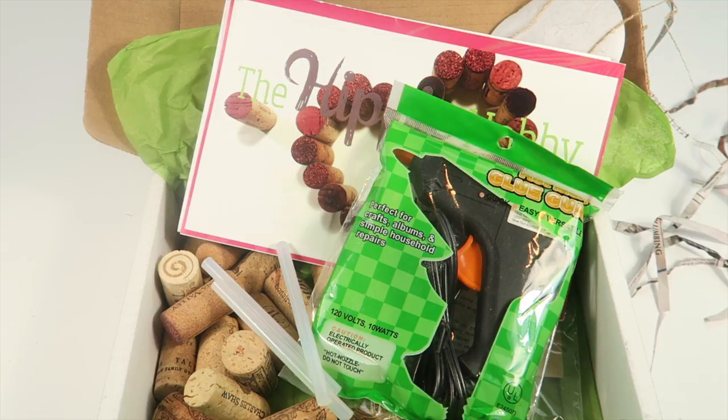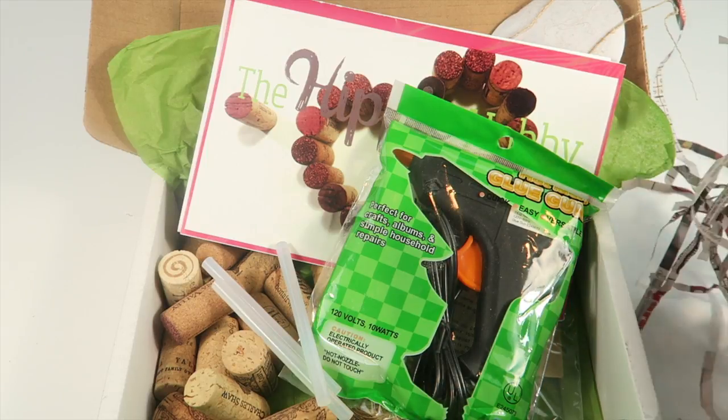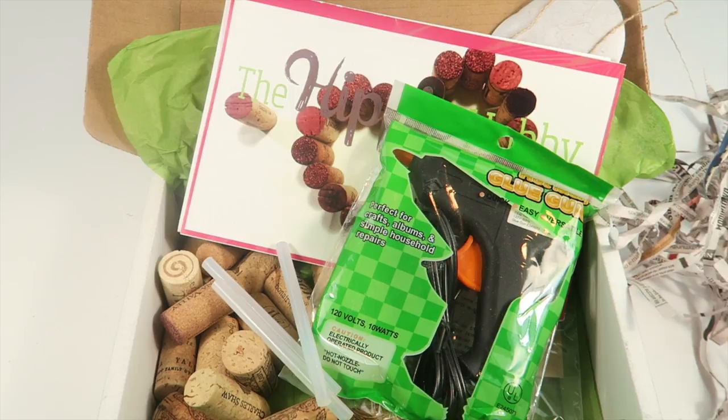If you like crafting and you also like being a friend to the environment, check out this box. I like the fact that they use recycled and upcycled materials, so there's not a lot of waste — even their packing material was shredded newspaper. All the information is below. Thanks for watching and have a great day!